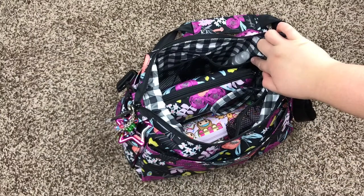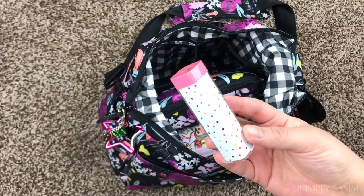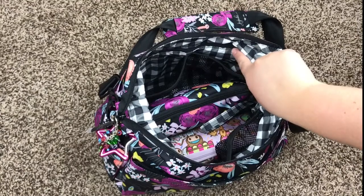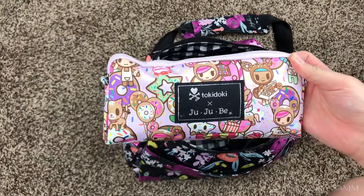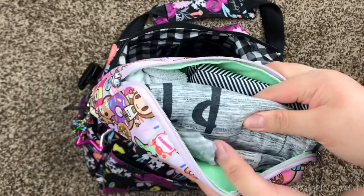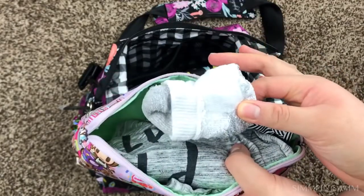I don't have anything in that zipper pocket. In this mesh pocket on this side, I have Honest Company hand sanitizer spray. Next to it, I have a charging block — I did have the cord but I took it out to use it. I don't have anything in this back zipper pocket. In the middle section, I have a medium set piece also in Donatella's Sweet Shop. In here I have a Jujubee wet bag, a 24-month romper that either one of my kids can use, and some socks for them.